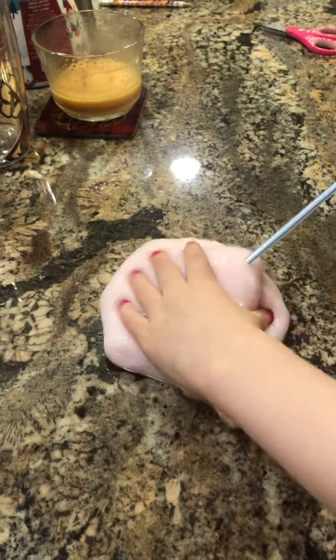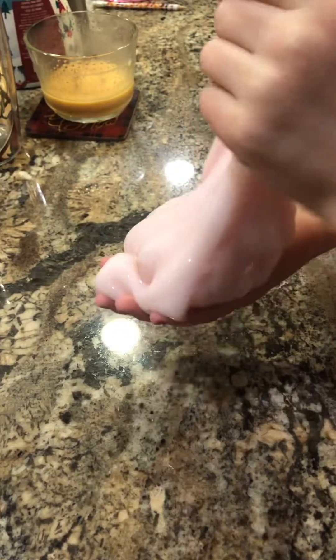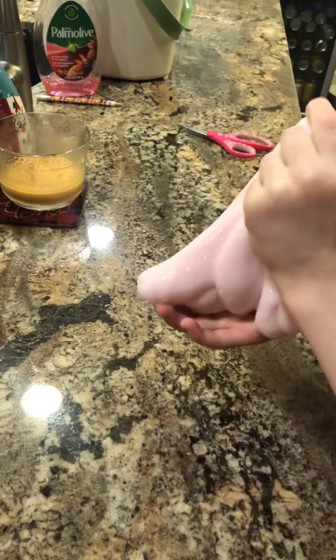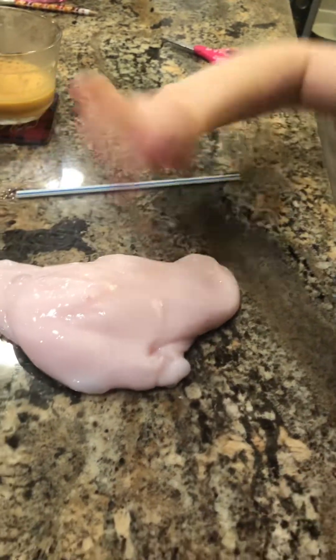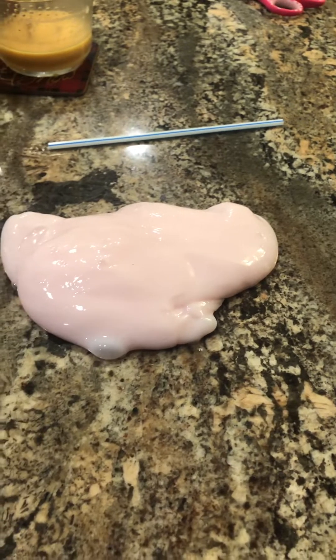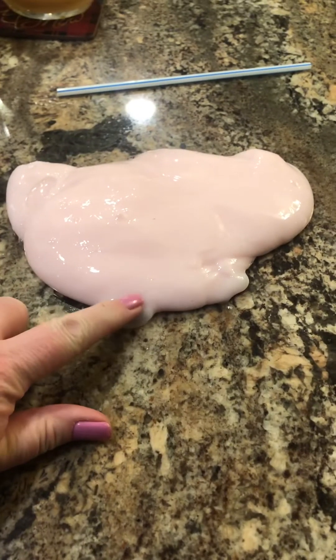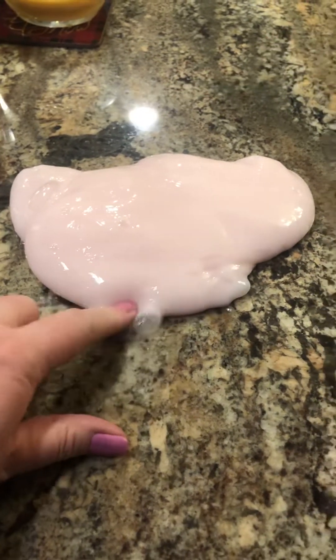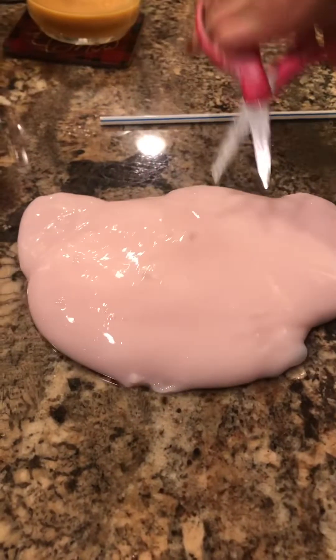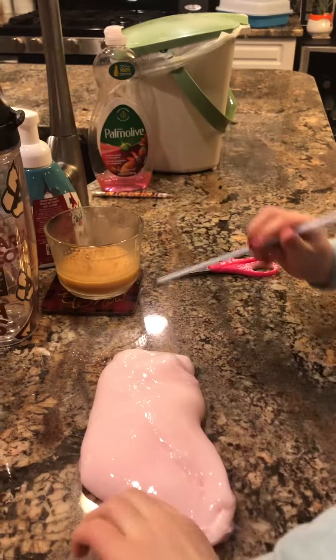Sometimes it does that. This one's sick. Here, let me cut that. There we go. So here we go — get your straw in there. Alright, so first I'm gonna make a bit of a big bubble. You've got some slime on your clothes. We'll deal with that after.